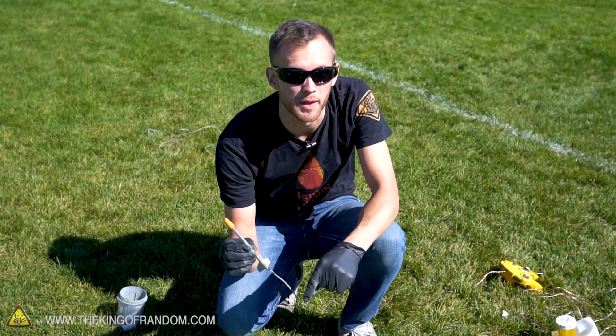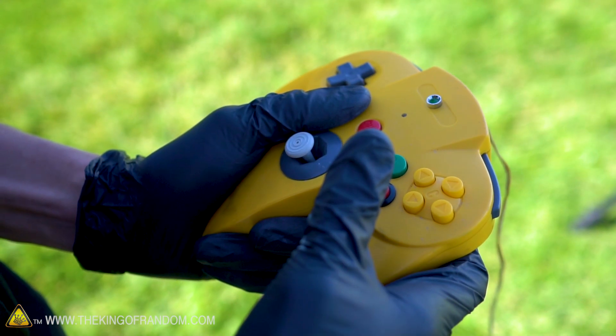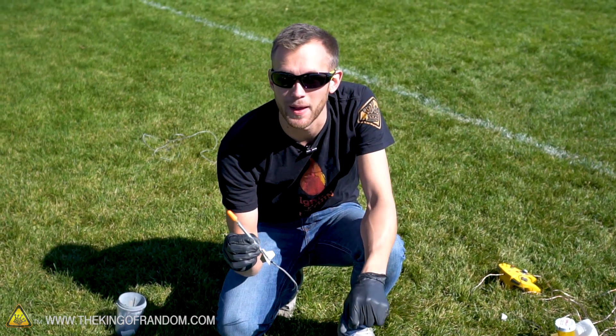Our rocket is now full of fuel. I'm going to put it on the launch pad and fire it off using the N64 controller built in a previous video. We'll explain how to make these igniters and the launch pad in our next video.